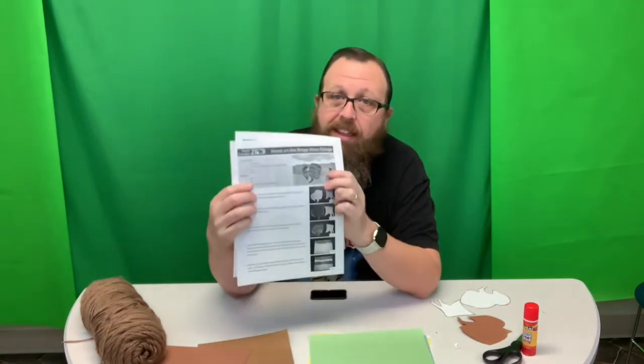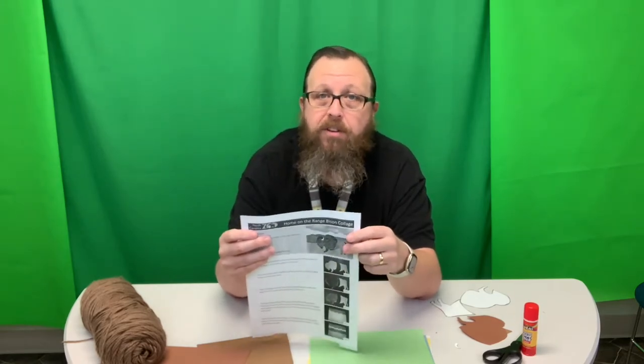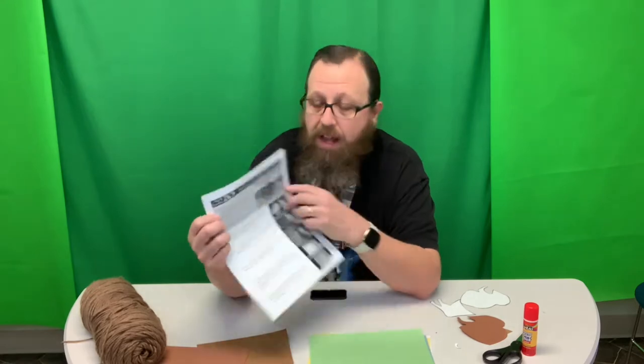Hey guys, welcome back. It is Native American week and we are here with another one of our crafts. We're making a bison collage. Bison were very important to some of the plains and midwestern Native American tribes as they used them for food. They used their skin for leather and they tried to use as much of it as possible.